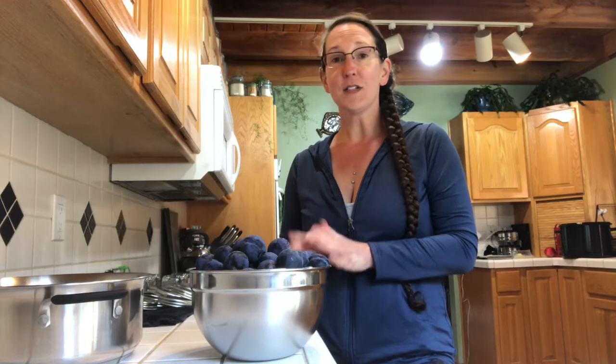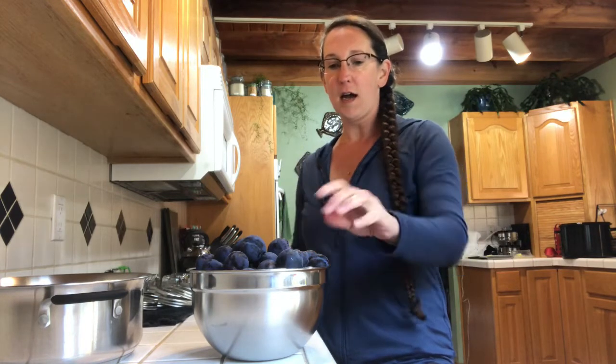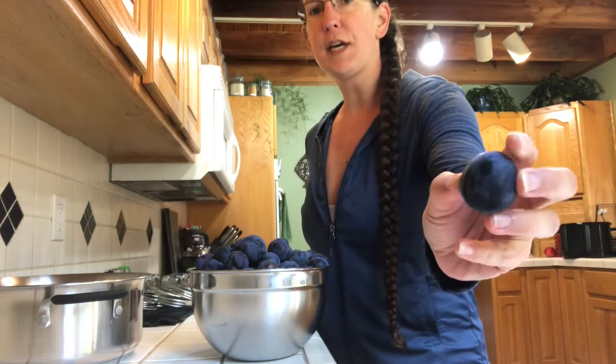Hi! Welcome back to Happy Applecore Homestead. Today we are making plum butter. I've already been out this morning and picked the plums off my tree. They're nice and soft and ready to go.